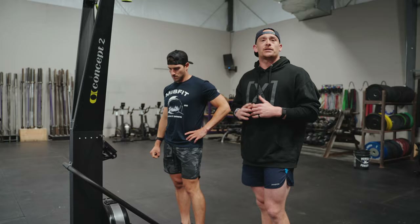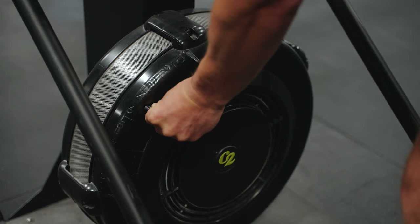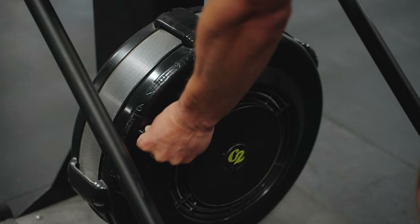We're gonna start first and foremost with the setup. When it comes to the damper, a lot of athletes are gonna live very similar to their rowing damper. Some elect to go one or two notches up, but for today's purposes we're gonna live somewhere between a four and a five.